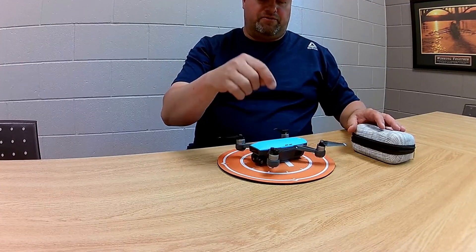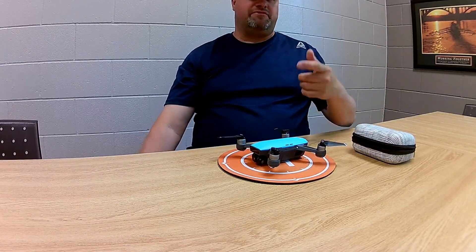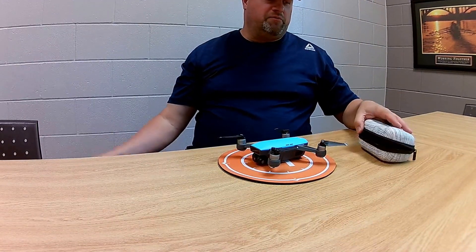That's my Spark — it's perfect, and it's a good reference point. When you take off, you know exactly where you took off from when you do your return to home.